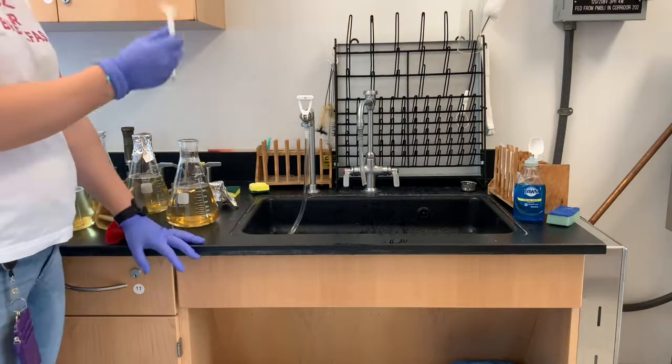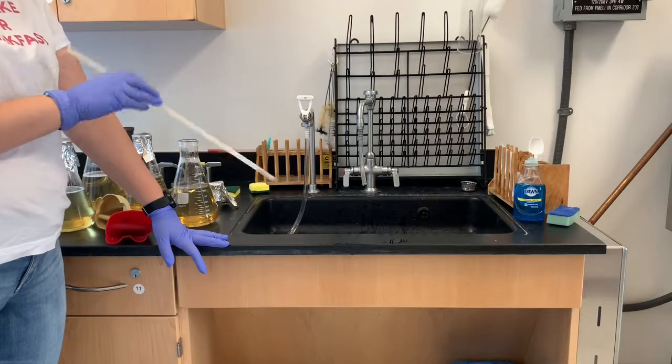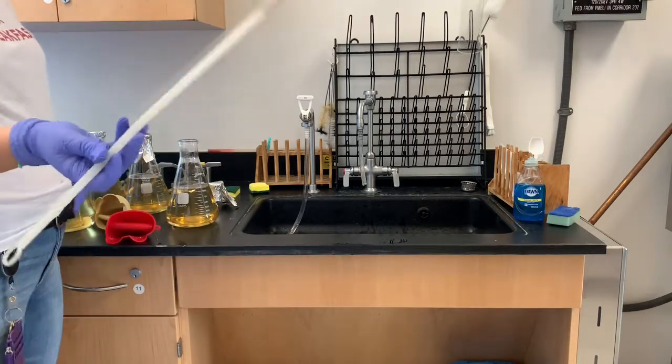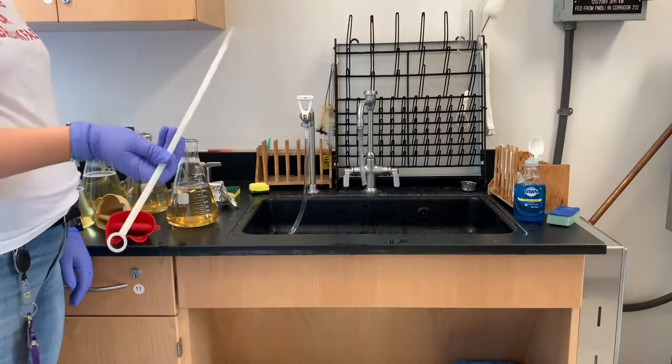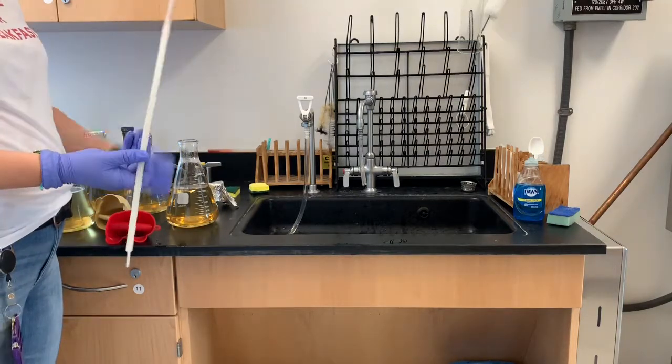I can just dump this in here because this is not sterile — it's not sterile when I get it. That's why we're able to handle it beforehand with our hands. However, you might want to make sure that they're in here properly.